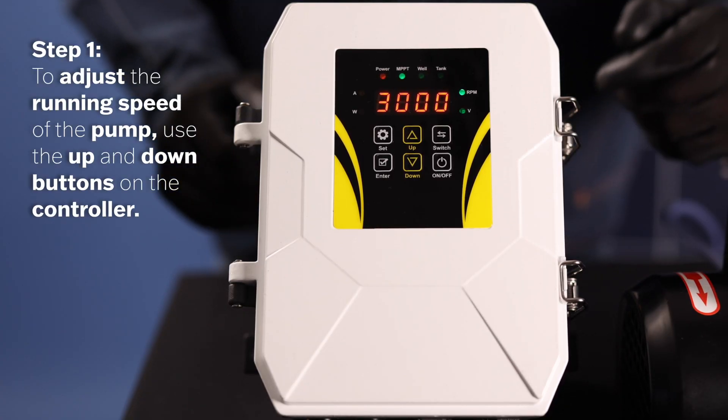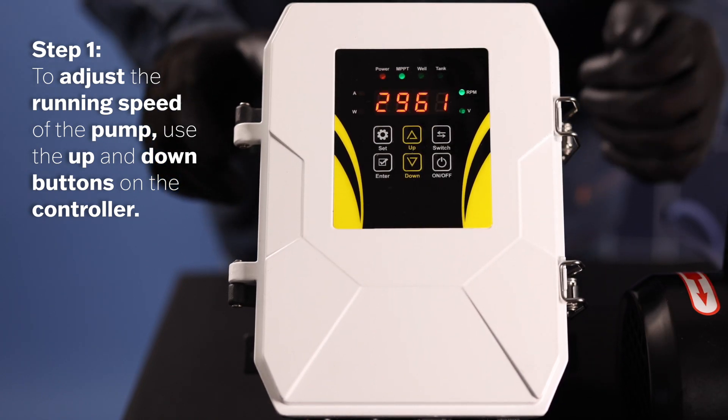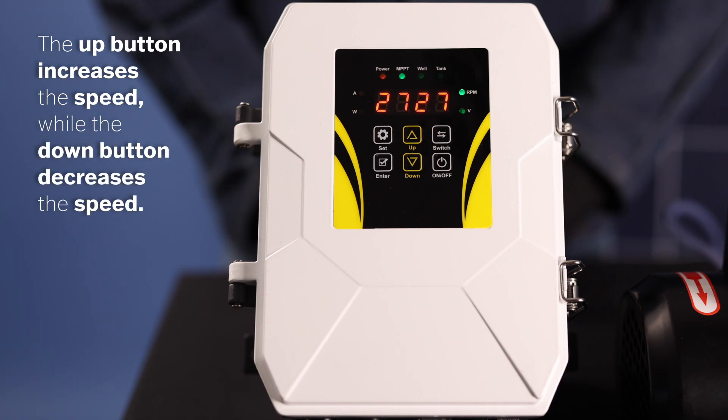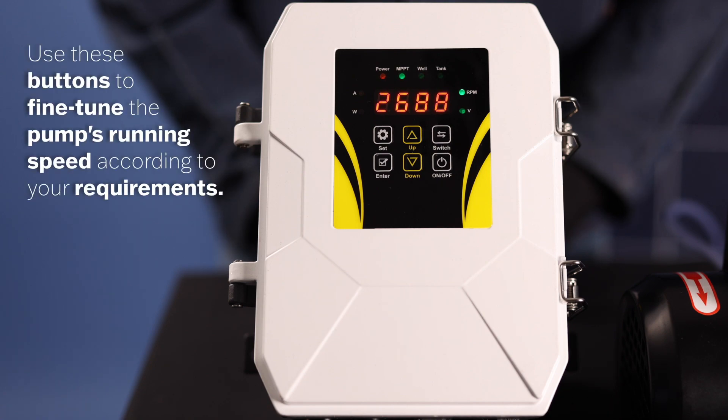Step 1: To adjust the running speed of the pump, use the up and down arrow indicator buttons located on the controller. The up button increases the speed while the down button decreases the speed. Use these buttons to fine-tune the pump's running speed according to your requirements.